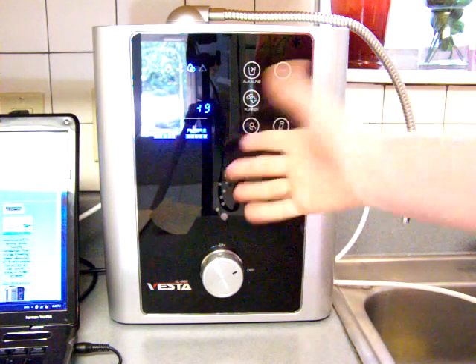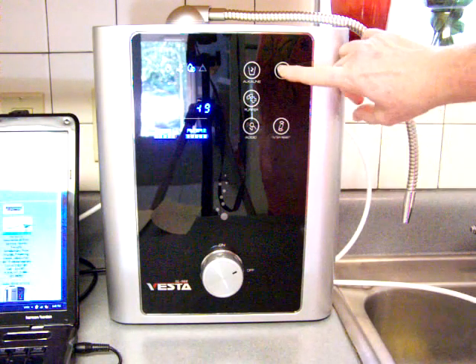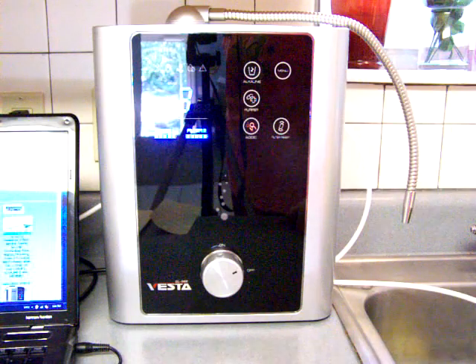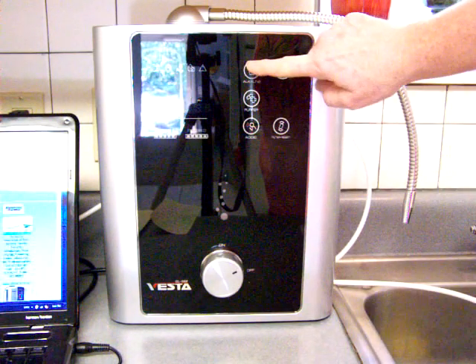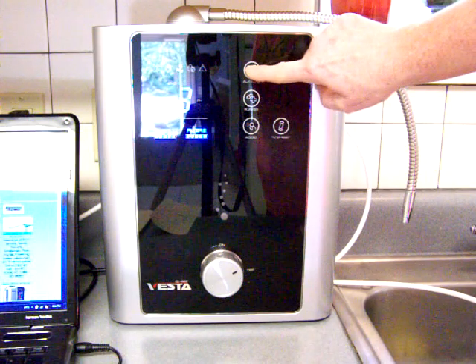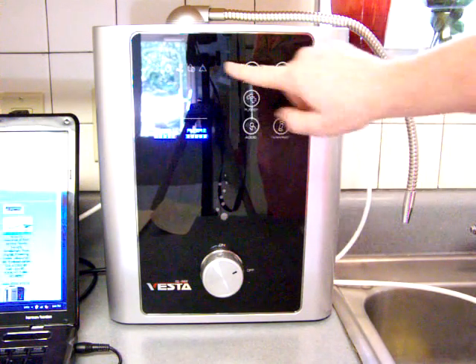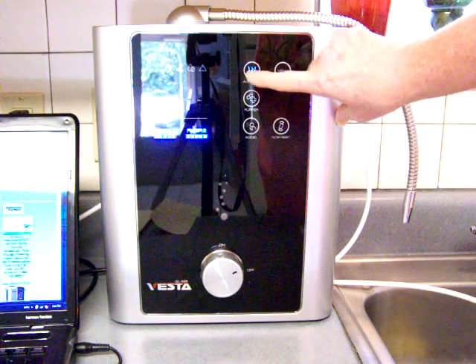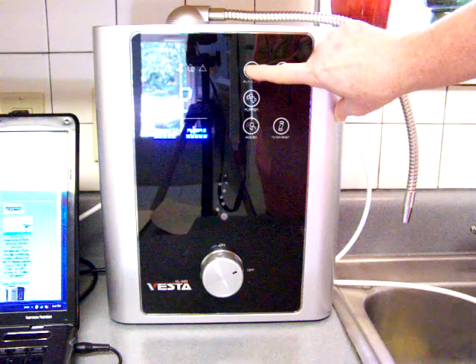Once you have made a change, you just push the menu button one more time and you are ready to go. Now the other three buttons: the top one says alkaline and you push it to cycle through the level you want. There is level four — the strongest level of alkaline — and level one, which is the weakest, plus levels two and three.